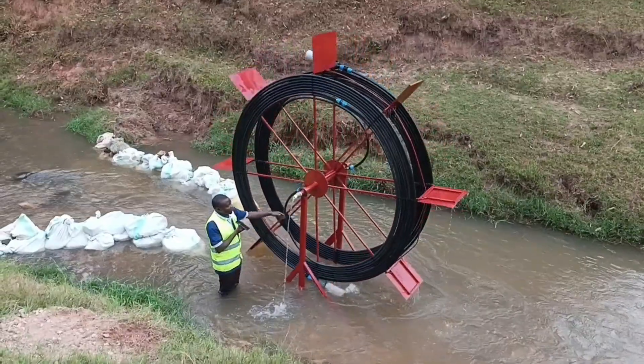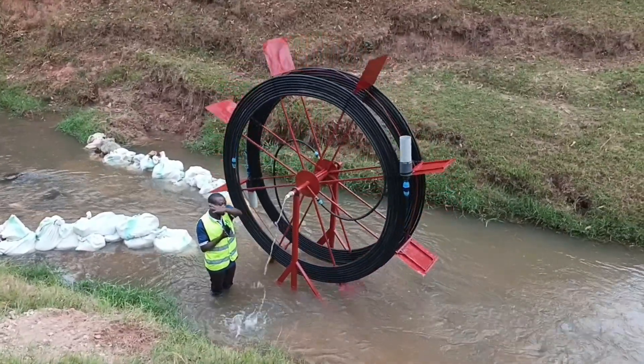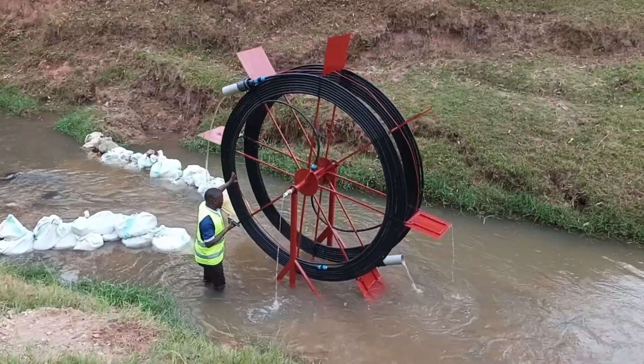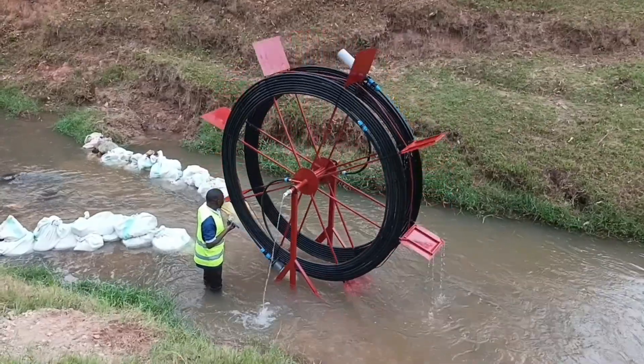As you can see, we have just installed it. We are still adding some pipes that take water to the other side. This is our project. We designed it in such a way that it follows the flow of water.